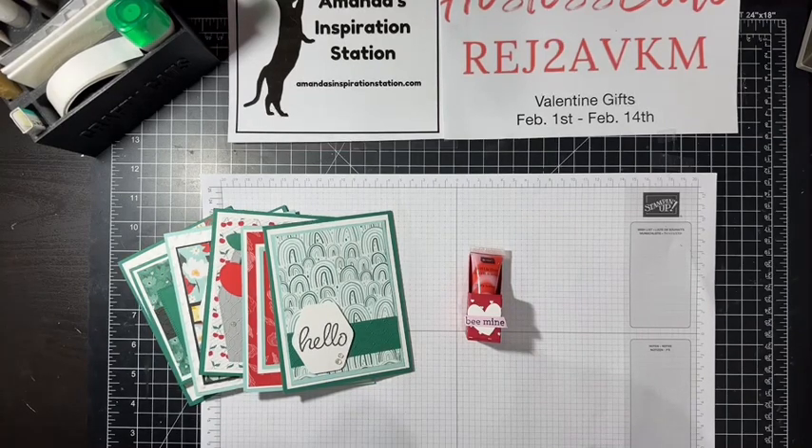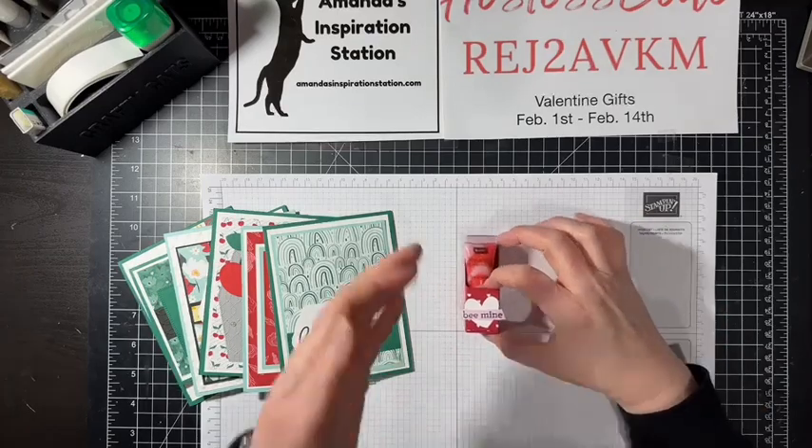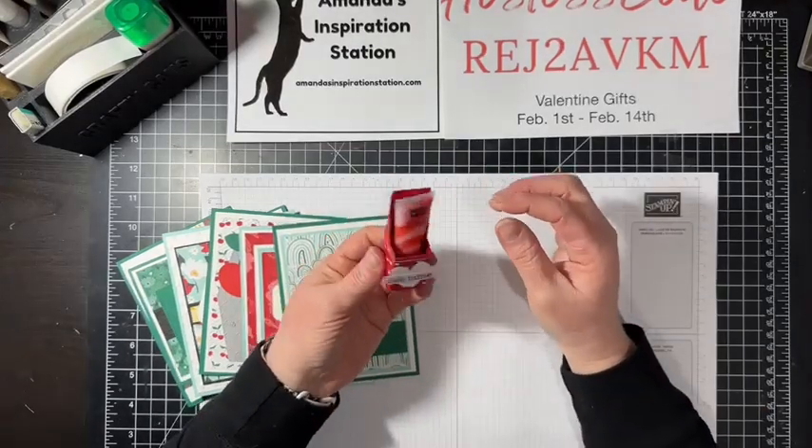Tomorrow is Valentine's Day! I love Valentine's — I just think the little gifts are so fun. I love hearts, I think hearts are cute. I love pinks and reds and whites, and sometimes even throwing in light blue and purples — I just love it all. So I have a cute little gift here today: we are going to be doing a little lip gloss holder.